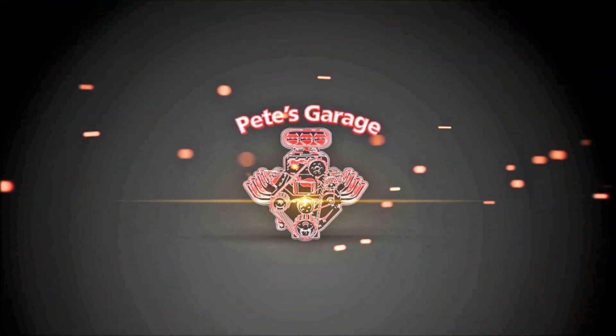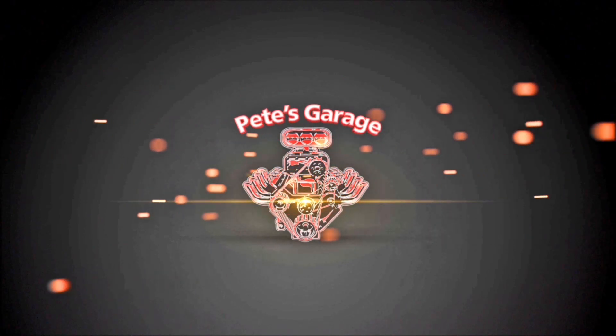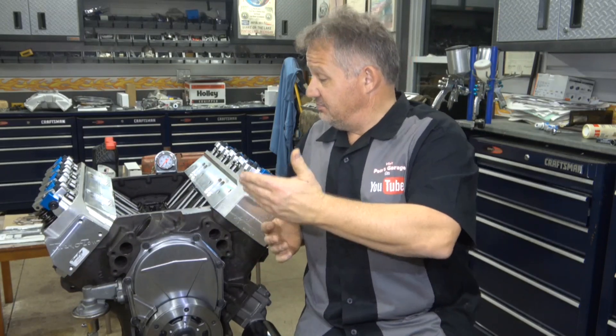Hi everyone, thanks for stopping by Pete's Garage. Let's talk about what your camshaft choice means when you get to this stage of your build — when you have it assembled, you're ready to pre-lube it, and you're getting ready to either start it up and break it in or dyno test it. You wouldn't think that your cam choice has anything to do with getting ready to break in your engine or pre-lube it, but it does.